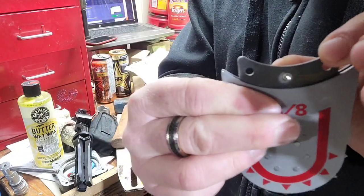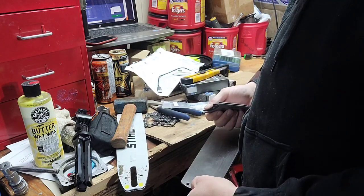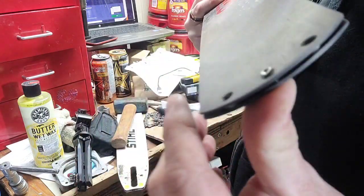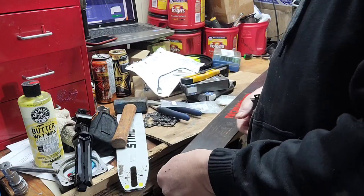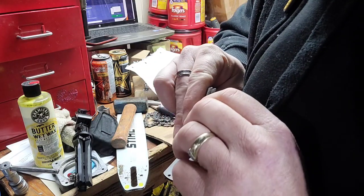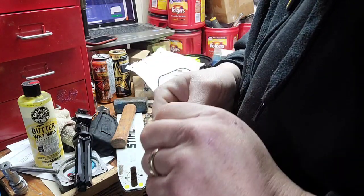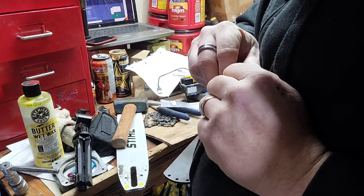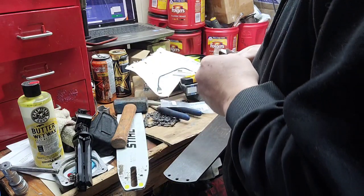That is super tight in there. It fits in the bar perfectly fine, comes out the other end good. Fits in there good, but just a little snug in the tips. I've never done this before, so let's see. I'm debating whether these will tap in — they might. We'll try that first after I get this out.